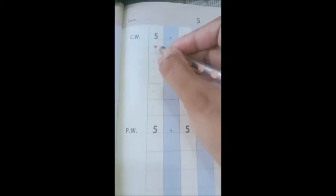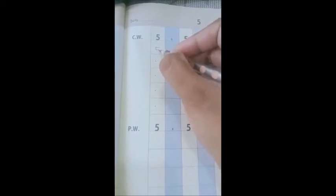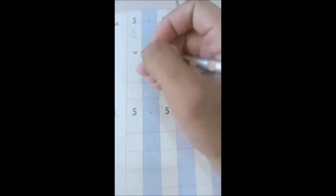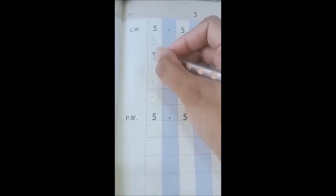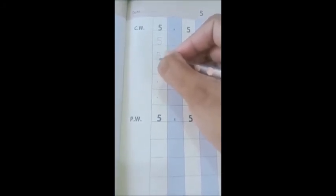Come back on the start point, come down and make a semi round. Let's do it one more time: sleeping line, a small standing line, and a semi round. I hope you enjoyed learning how to write number five.